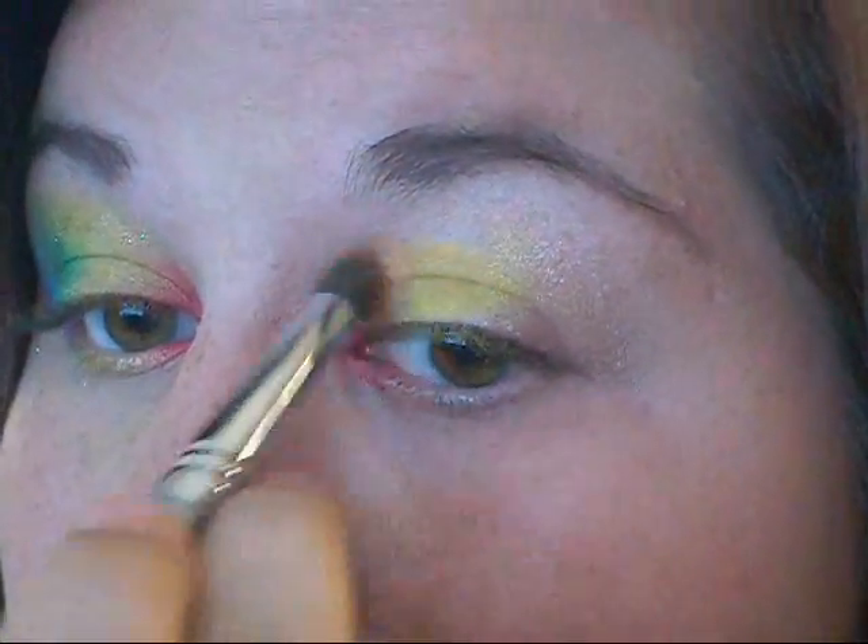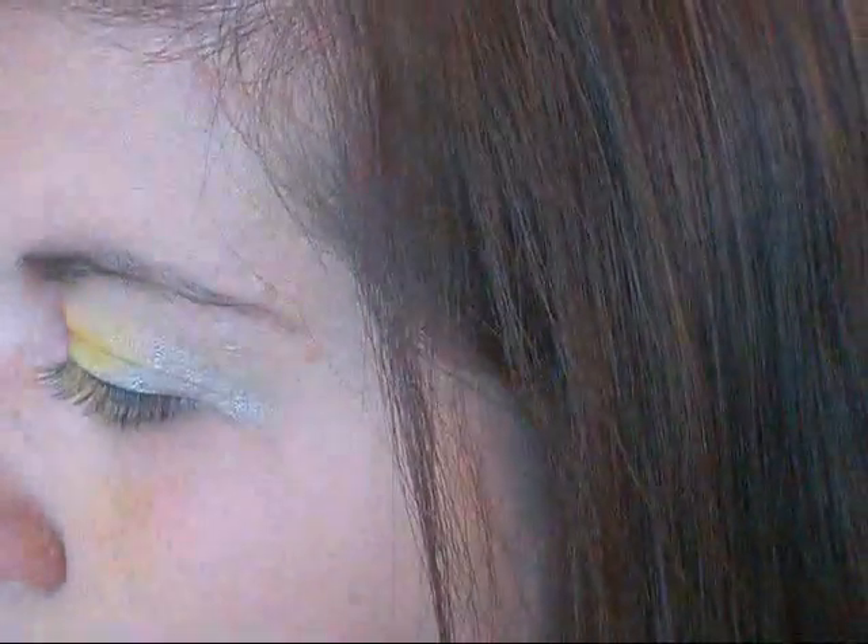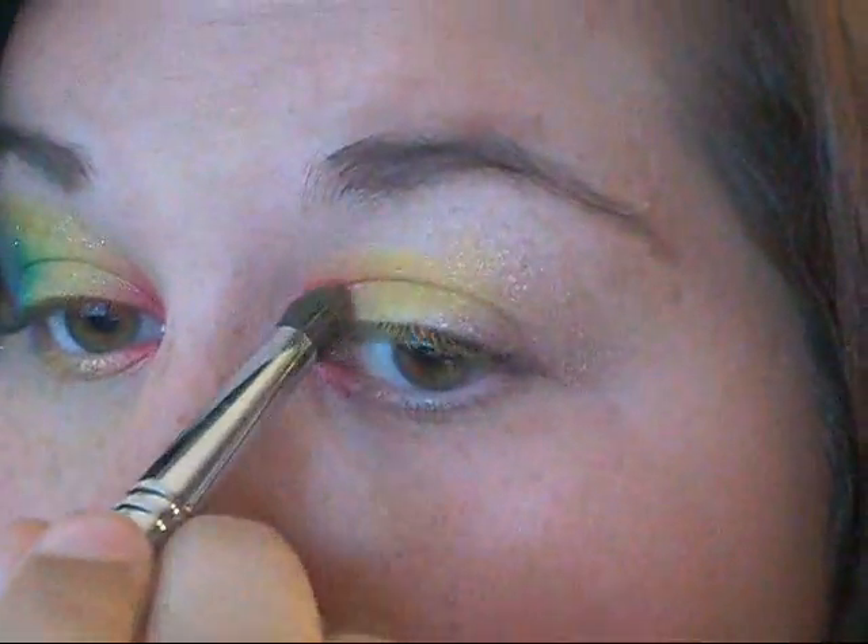After I'm done with that red, I'm going to go into my 42 double stack palette and get a shimmery orange, and use that orange to blend the red and yellow together a little bit more. It's not going to be as vibrant as the red and the yellow, but I am going to use it to blend them together.